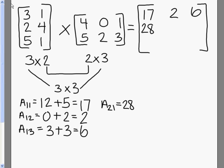Then we're going to go with the second row, second column. We multiply these numbers together: 2 times 0 is 0, and 4 times 2 is 8, and when we add those together, we get 8. Then second row, third column: we multiply the first two numbers and get 2, the second two give us 12, and when we add those together, we get 14.